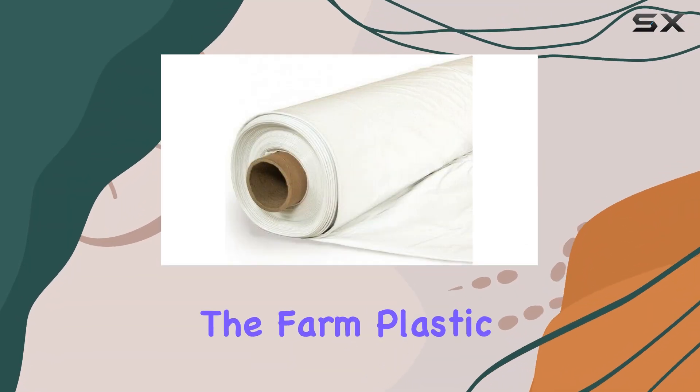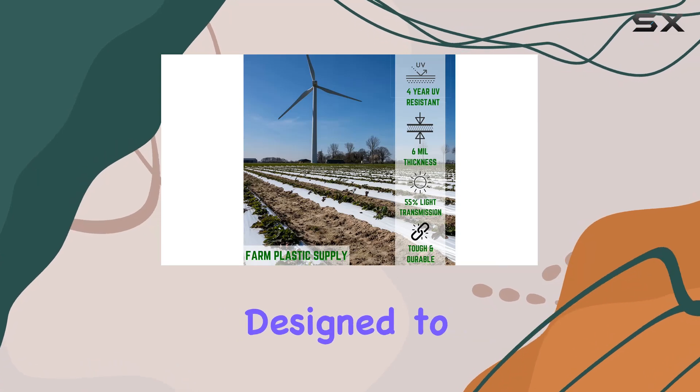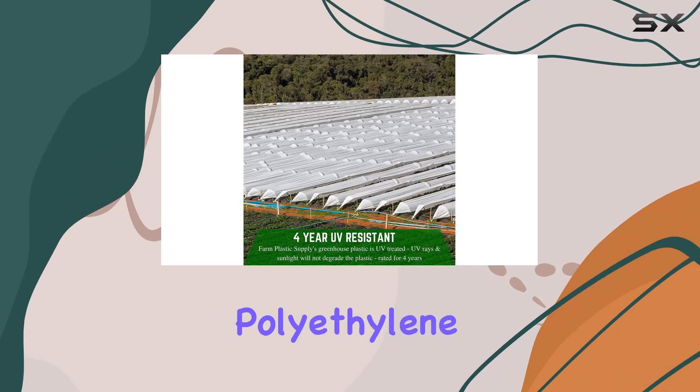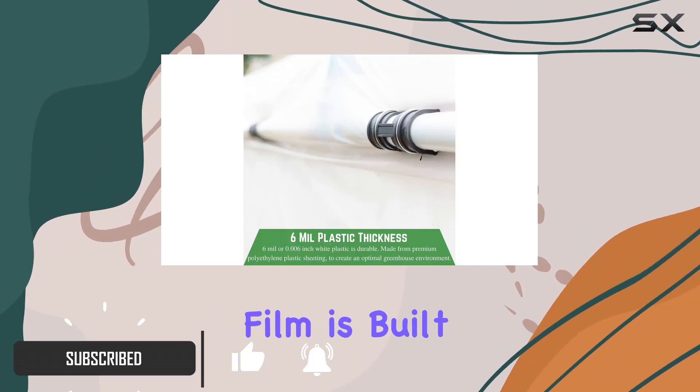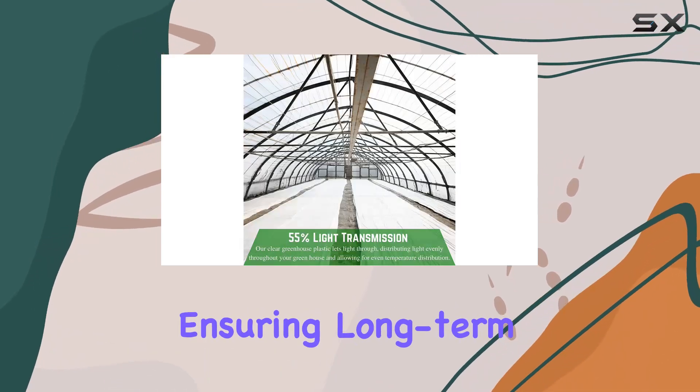Today, we're diving into the Farm Plastic Supply 6-Mill White Greenhouse Plastic Sheeting, designed to create the perfect environment for your plants. Made from premium polyethylene with anti-aging UV additives, this greenhouse film is built to last, protecting your crops from UV rays and ensuring long-term durability.